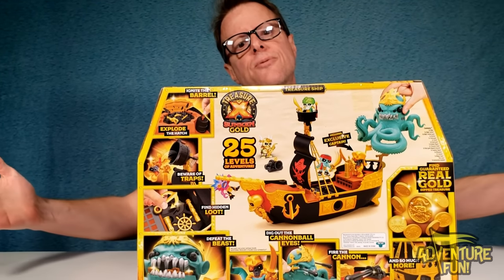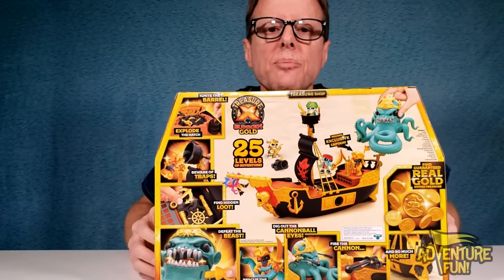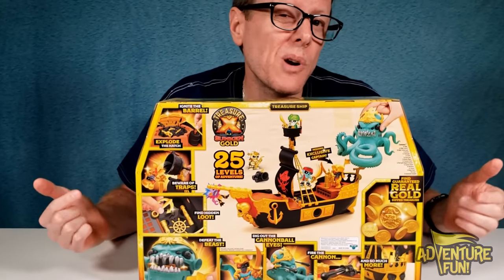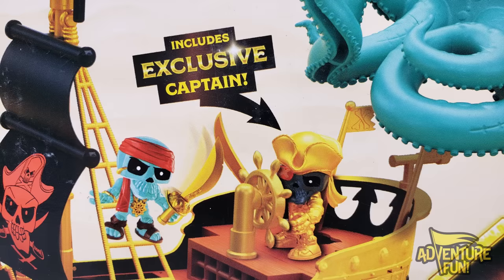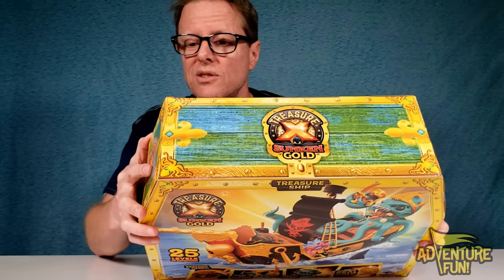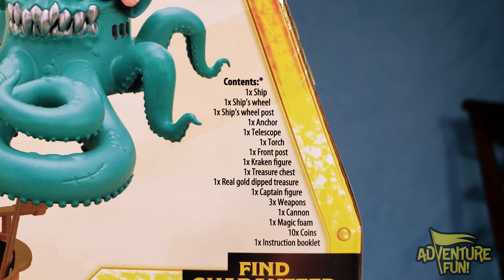The back says it all. If a picture's worth a thousand words, this is probably a couple million. You've got different characters sold separately: the exclusive captain and the big Kraken. Over to the right you can see the contents: one ship, one ship's wheel, one ship's wheel post, one anchor, telescope, torch, front post, Kraken figure, treasure chest, real gold-dipped treasure, captain figure, weapons, cannon, magic foam, ten coins, and one instruction booklet.